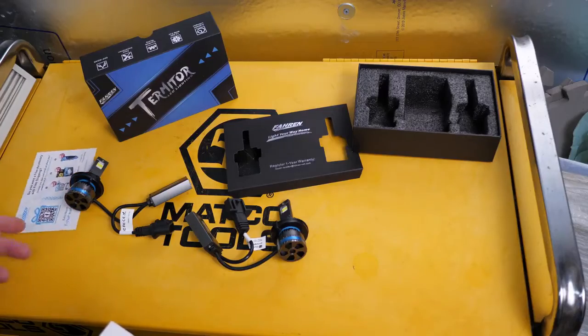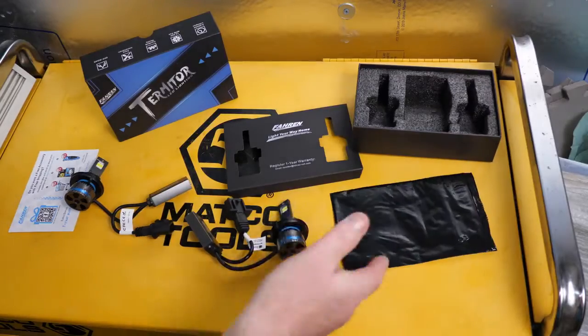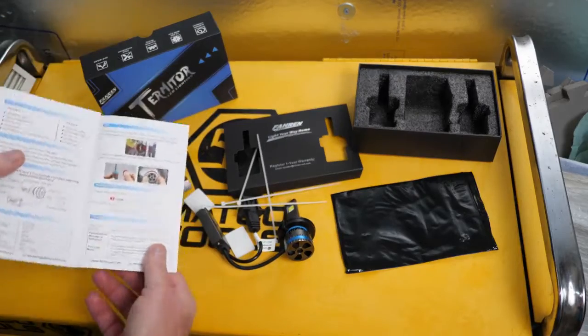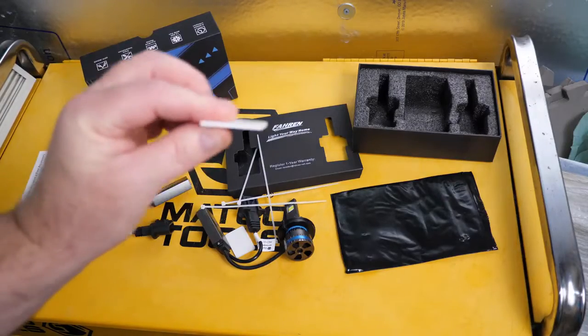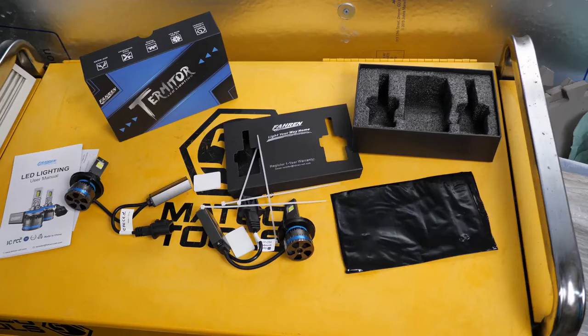You get a privacy bag, a couple of zip ties, instructions, and some double-sided sticky tape for the main drivers. That's what you get in the box. Enough of that — let's go put this thing in the pickup truck out there and see what they do.